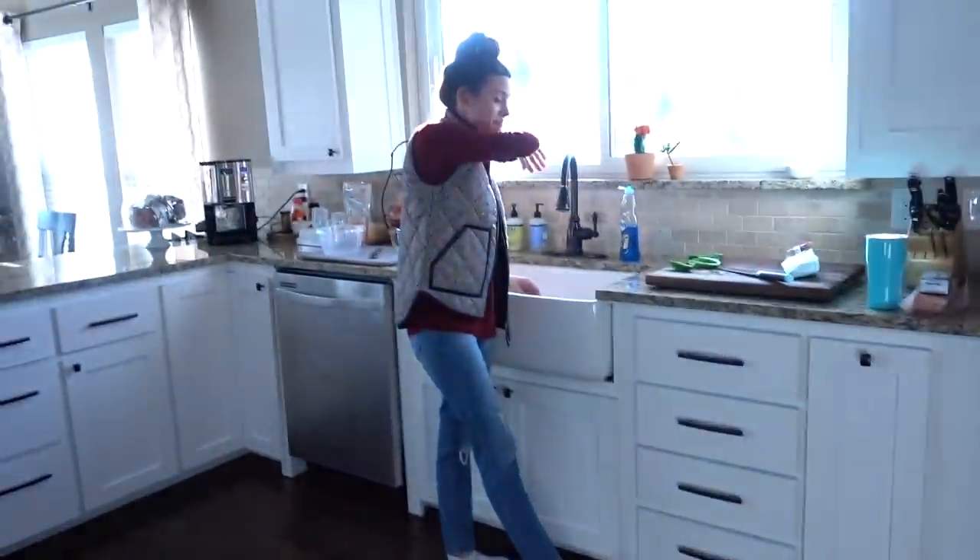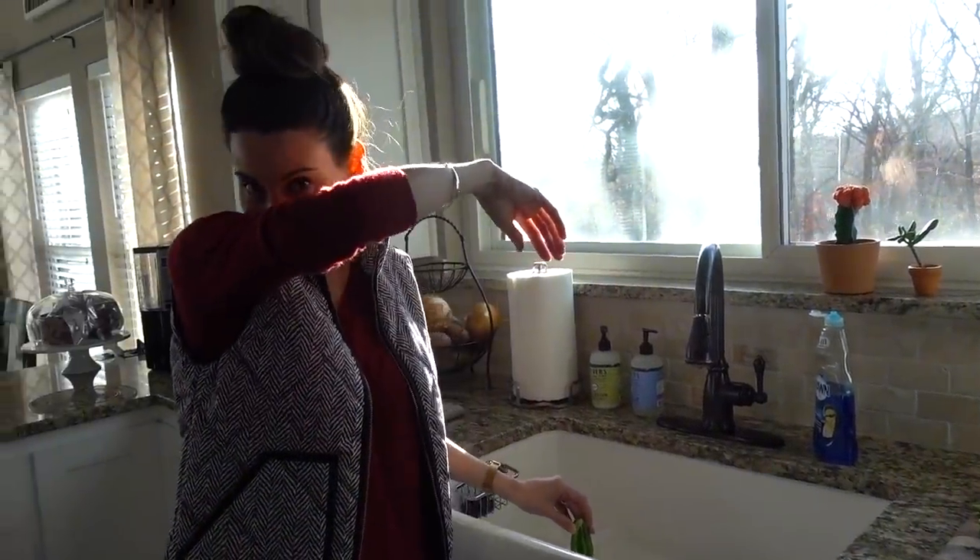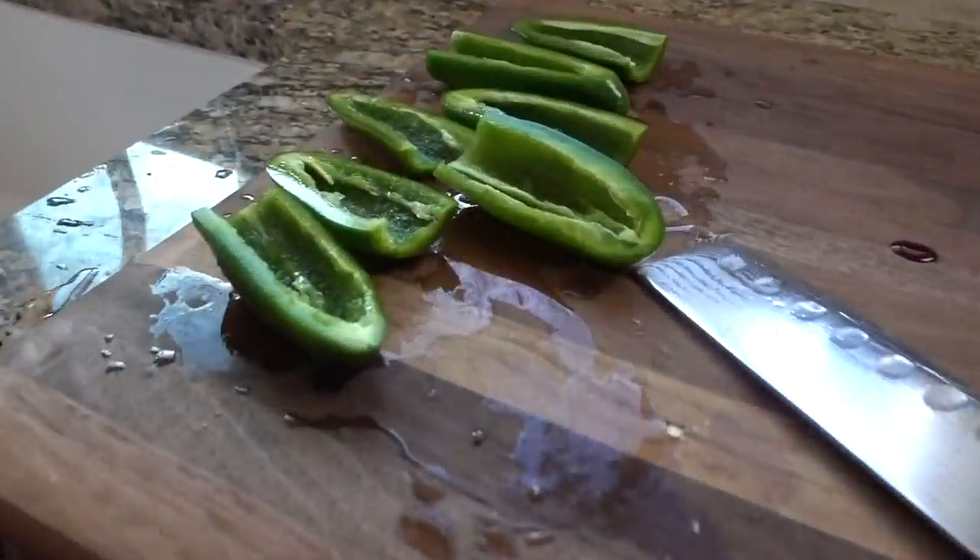I hear coughing — there's a spicy jalapeño in here. I'm just breathing it in. Starting out the new year with a spicy bite.